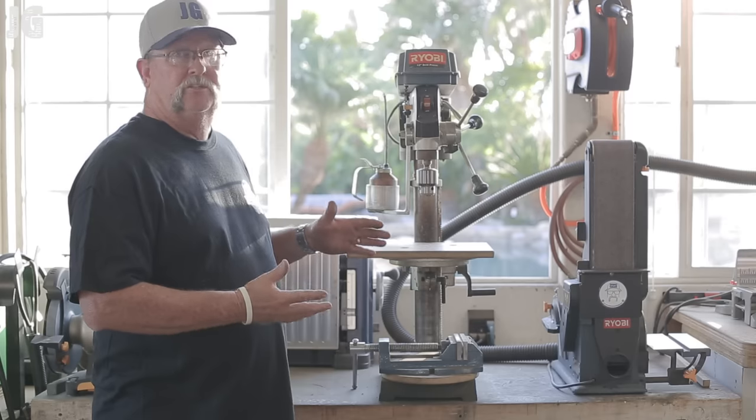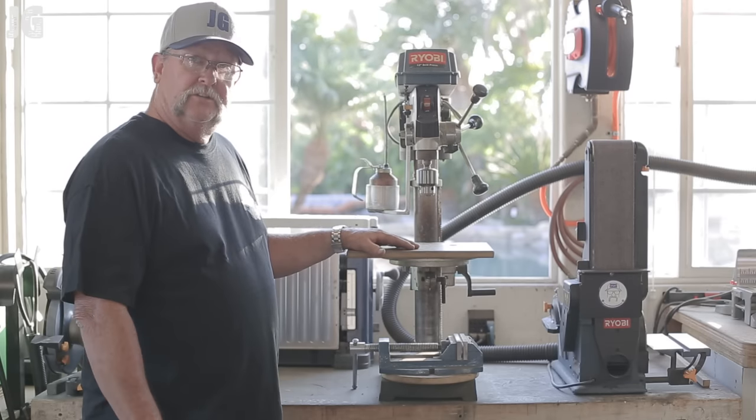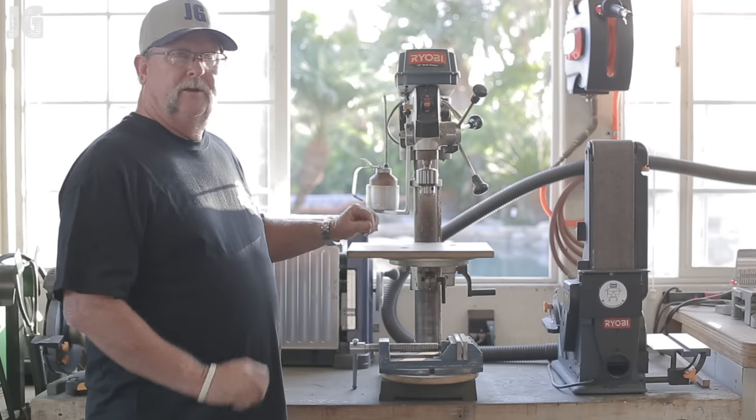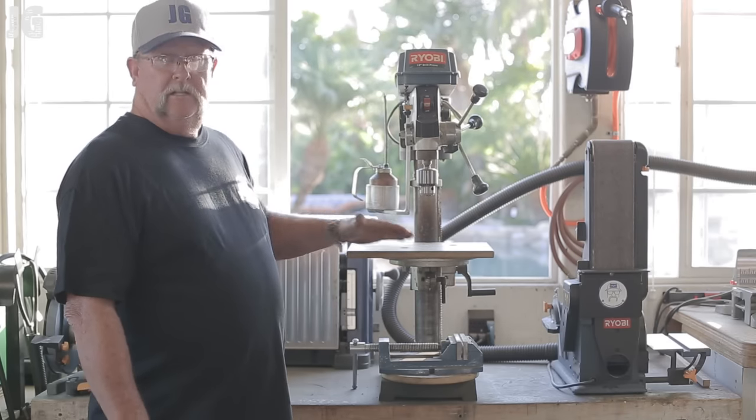I thought this would work well, especially if you're looking to save some space in your shop like I am. But just a couple of slight little modifications can make it a whole lot better. Let me tell you a couple of things that I've done to make this a lot better for me.